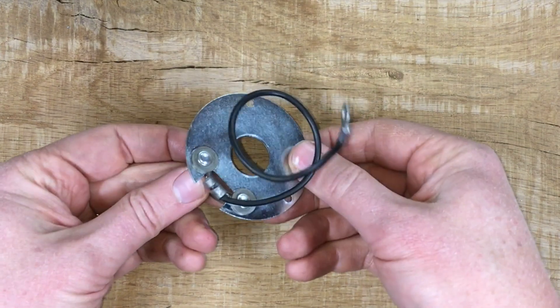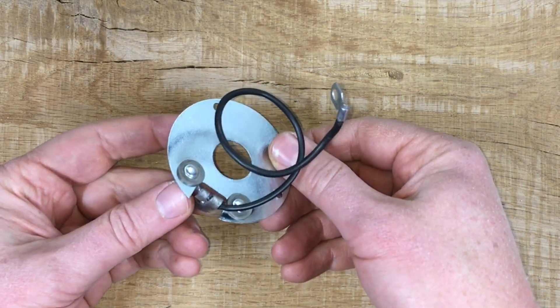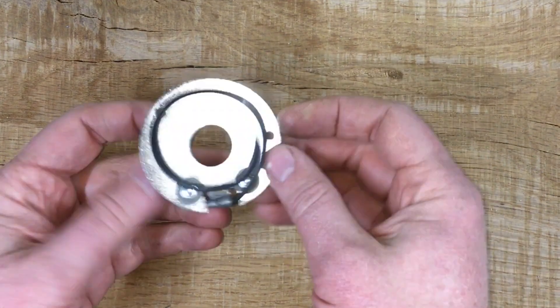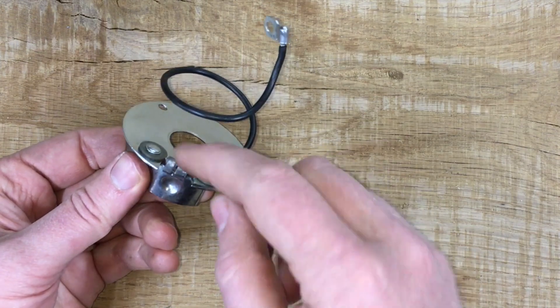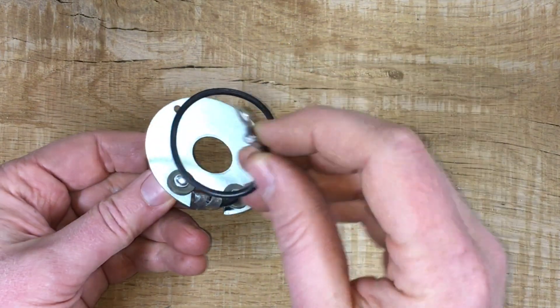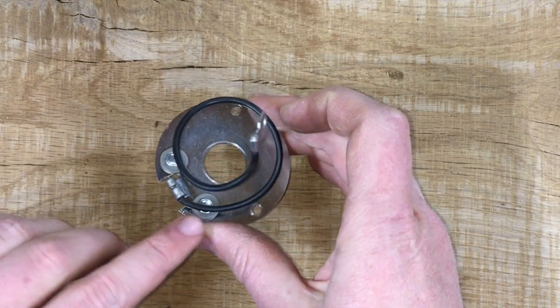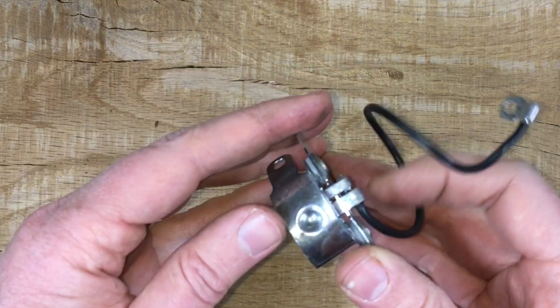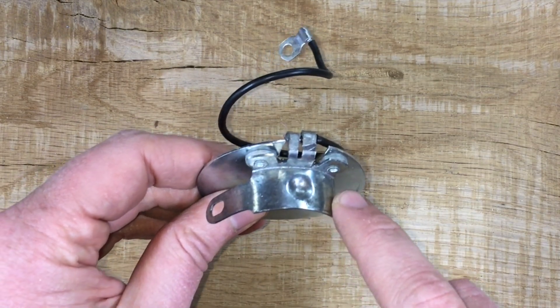This is the lower plate - a reproduction lower plate. You can see it's got the plate here, two indexed screw holes, a pigtail wire with a flag terminal, and these insulated rivets which connect to this tab called a bus bar.